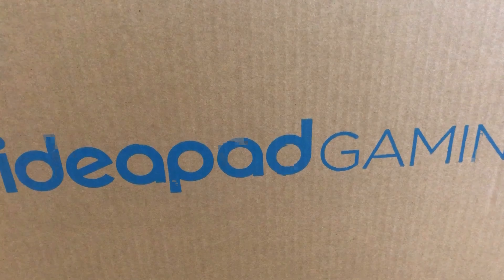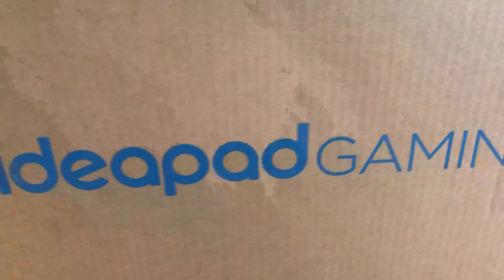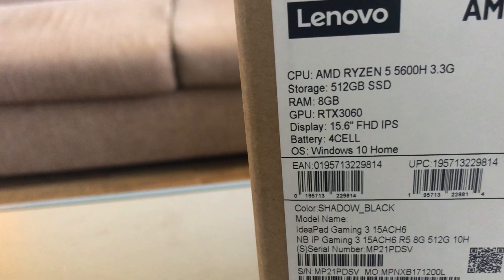Welcome back to my channel. Today we're going to unbox the IdeaPad gaming laptop from Lenovo. Here are some of the specs: it has a Ryzen 5600H, a 512 gigabyte SSD, 8 gigs of RAM, and an RTX 3060 laptop GPU with a 15.6-inch Full HD IPS display.